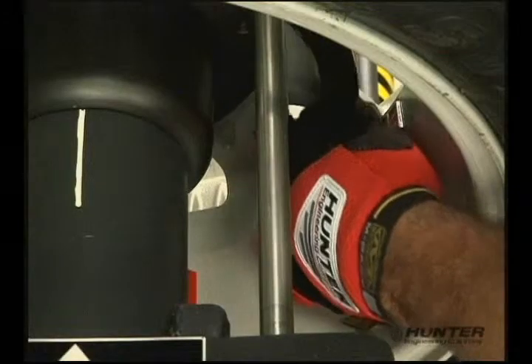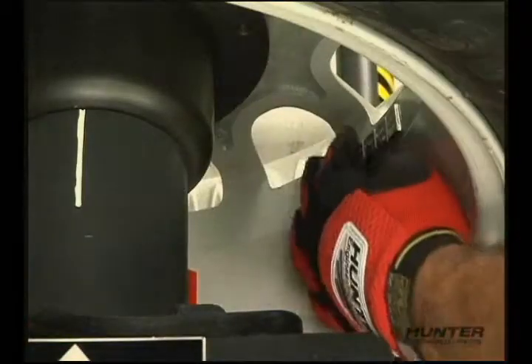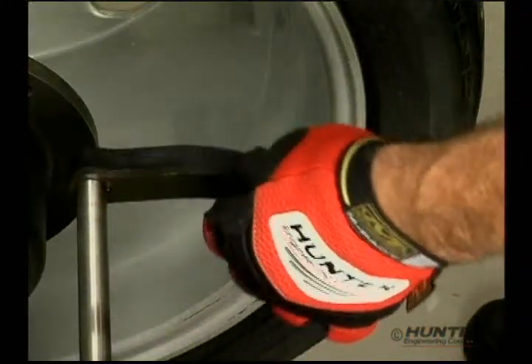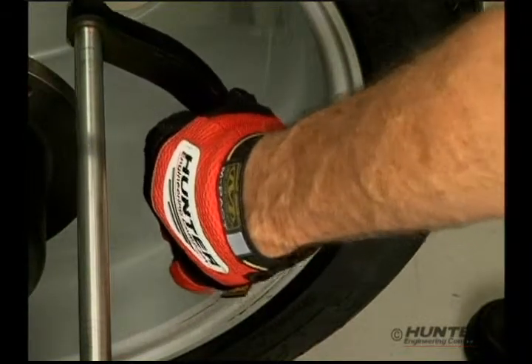Assembly weights that approach 170 pounds are an everyday occurrence, and rim flanges have all but disappeared. So now most wheels are balanced by attaching adhesive weights on the inside. Because of this, it takes more time and larger amounts of correction weight to complete the balance.